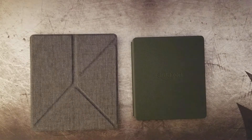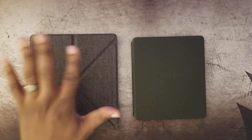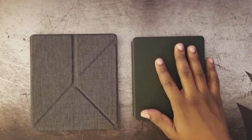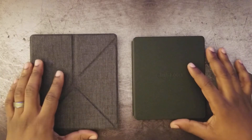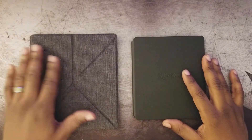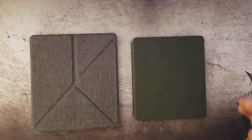Thanks for visiting Digital Crack. This is Mario with an overview of the two latest Kindles on the market — the 2017 model and the 2016 model. Both are the Kindle Oasis, and they're considered to be the best e-readers on the market.